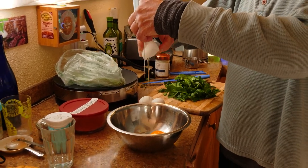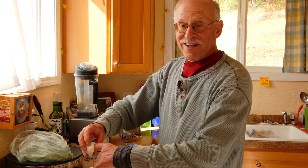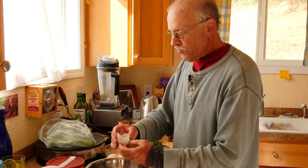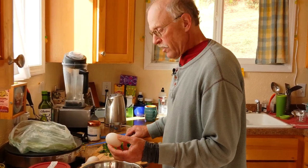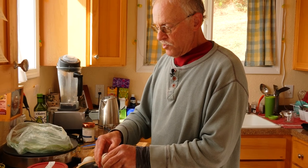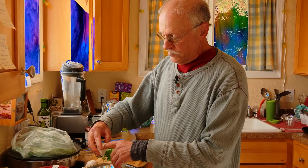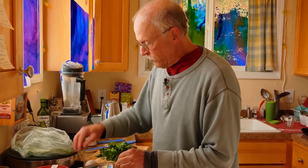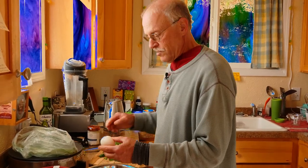Duck eggs are fattier than chicken eggs, very rich. If you've never eaten a duck egg, they're basically just like chicken eggs, only better. I've read — I can't confirm this absolutely — that what a duck egg does in your digestive system is make your system more alkaline, whereas chicken eggs make it more acid. My wife has no problem eating duck eggs but seems to have some issues with chicken eggs, so she always has a good supply of duck eggs on hand. Thank you, Dari, for supplying us with these eggs today.